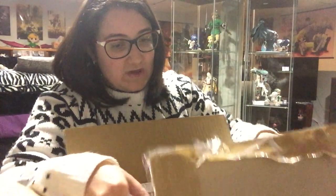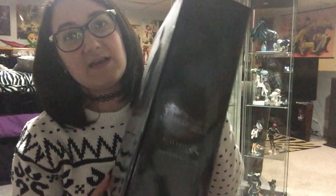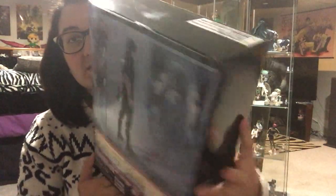So here is Noctis' Play Arts Kai figure — or should I say toy? I've heard tons of complaints about him, about his face not being quite right, about him looking too old. We will see. So here is the front of the box, and the side — sorry, it's so glaring. Hey look, you can see me holding it in the reflection. The back of the box, the other side, just the top and the bottom. It's pretty boring.